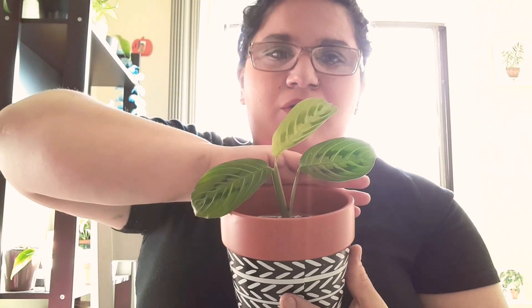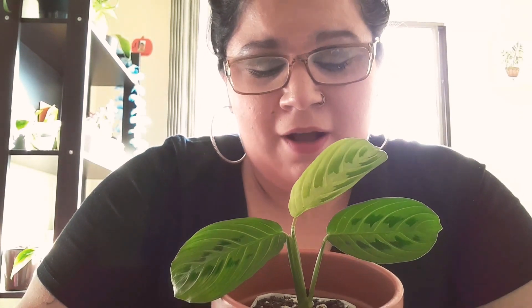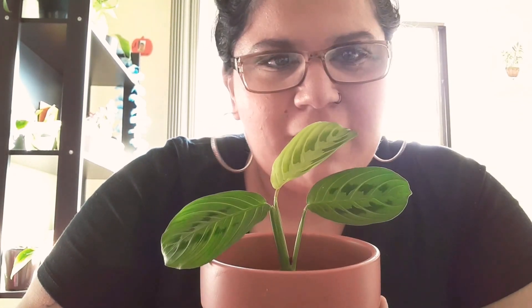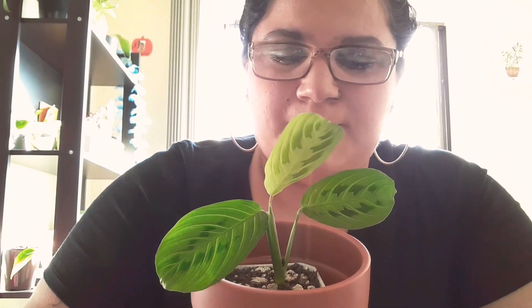But these are really easy and they are so, so beautiful. Look at this — so beautiful! Anyway guys, I hope you enjoyed this short video. If you can, grab one, because they would just make the space you put them in come to life. They are absolutely beautiful plants. Bye guys!